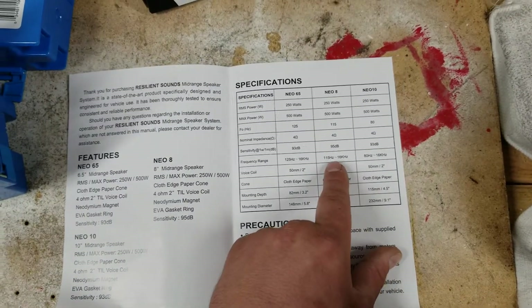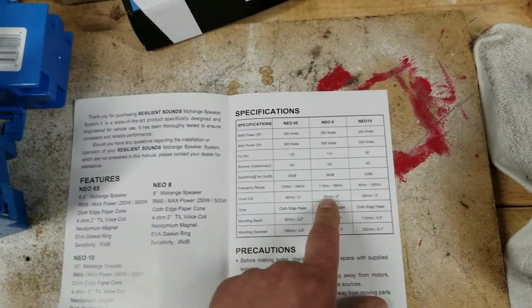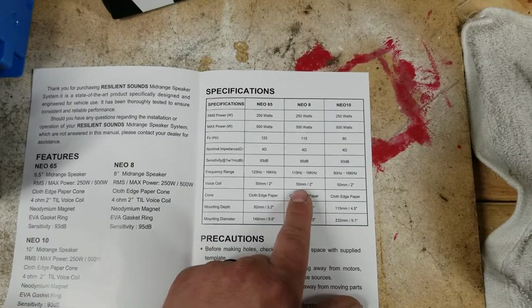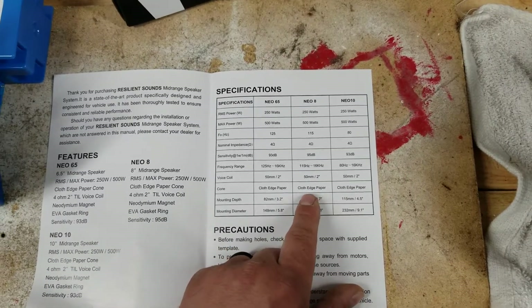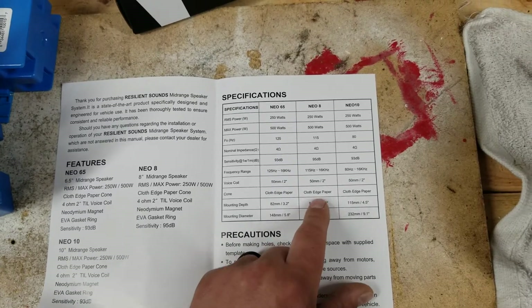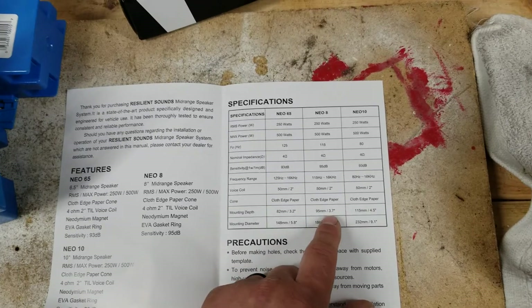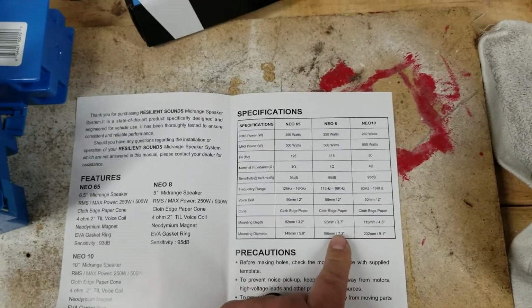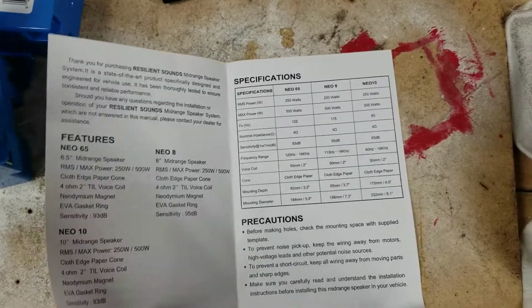Which is a little on the higher side, but it's absolutely great for the quality of speaker you're getting. You have your voice coil, which is a 2-inch, 50 millimeter, cloth-edge paper cone. Mounting depth, which we just went over, is 3.7, and mounting diameter is 7.3 for an 8-inch speaker.